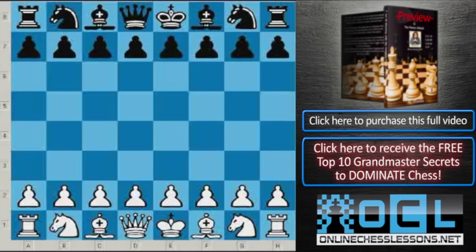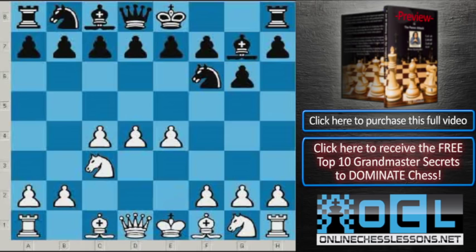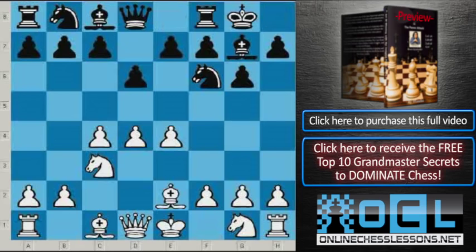There was a King's Indian Defense: Knight f6, c4, g6, Knight c3, Bishop g7, e4, d6, Bishop e2, Castle, and Bishop g5. This is the so-called Averbach variation, played by the author of the variation.